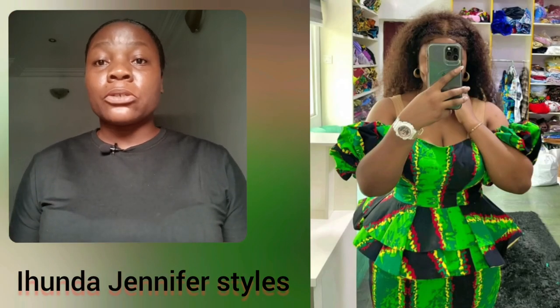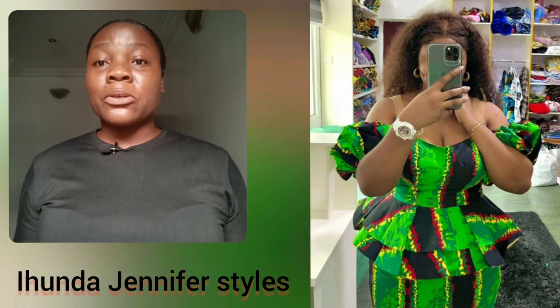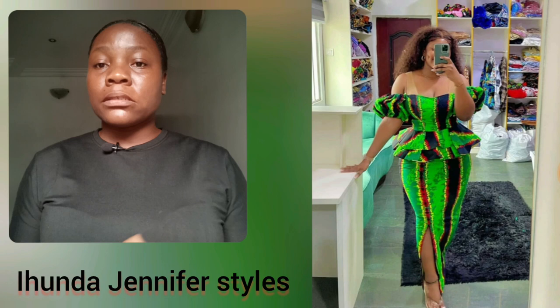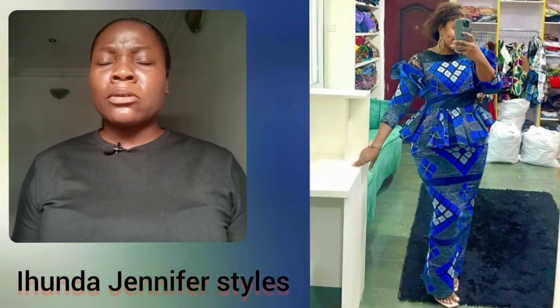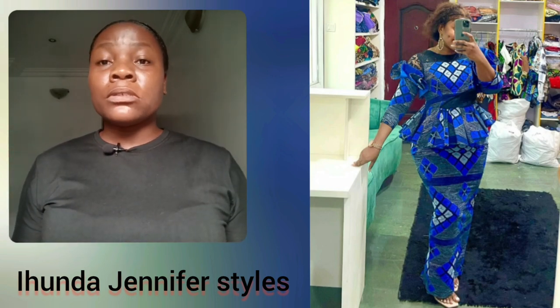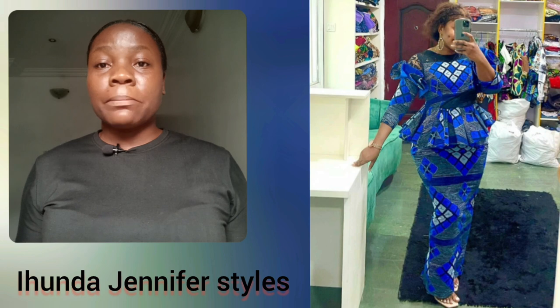Look at this particular one — I love the Ankara print, I love the colors. So beautiful: green, lemon, red, touch of yellow. It's so classy, very simple. And one thing I love about the styles here is you can rock them to any kind of event. Just go ahead, use your accessories, arrange your hair and you're good to go.